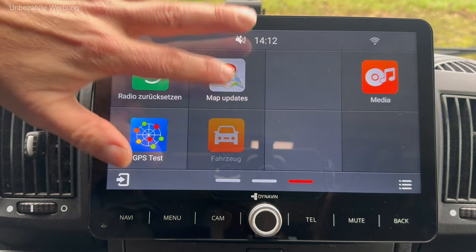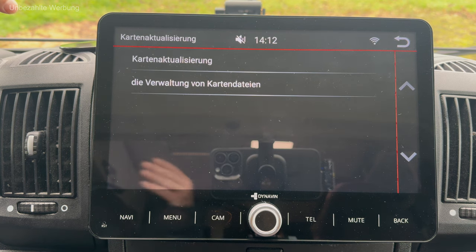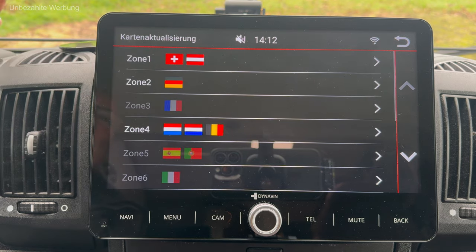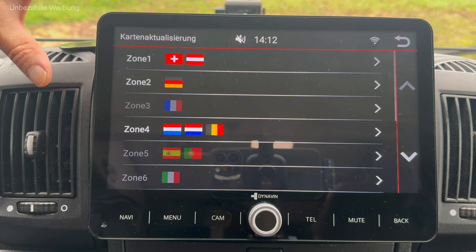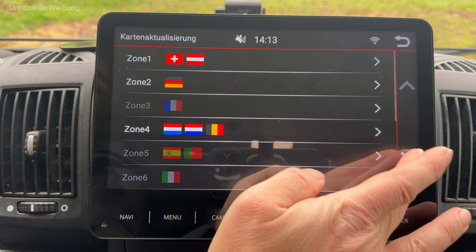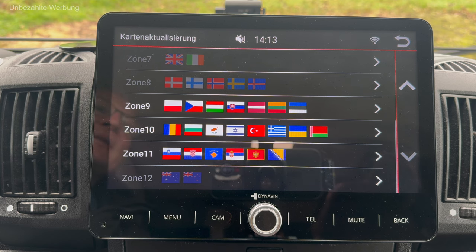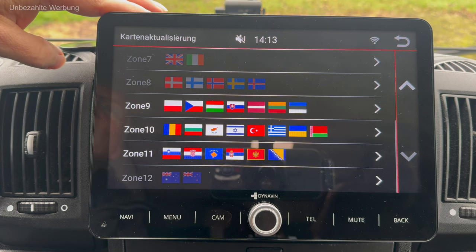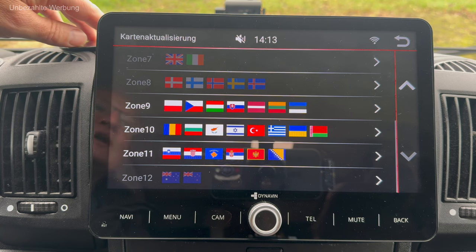Map-Updates habe ich schon kurz angesprochen – man kann über den Dynavin-Store verschiedene Zeitdauern an Kartenaktualisierung einkaufen und Karten-Dateien verwalten. Ich habe relativ viel draufgeladen, muss aber fairerweise dazusagen, dass der Speicher bei dieser Flex-Version relativ klein ist, 32 GB. Das reicht für eine erhebliche Anzahl von Ländern, aber damit habe ich die 32 GB schon zu einem großen Teil ausgereizt. Die Plus-Variante hat entsprechend deutlich mehr Speicher – wenn jemand Videos oder Musik auf dem Gerät führen möchte, muss er auf die Plus-Variante zugreifen.